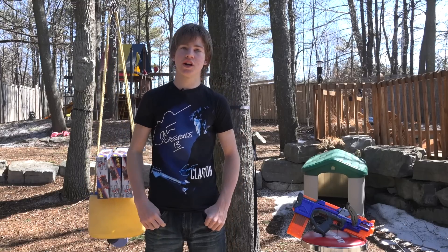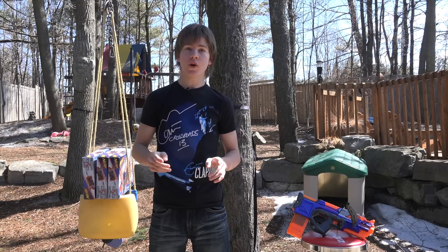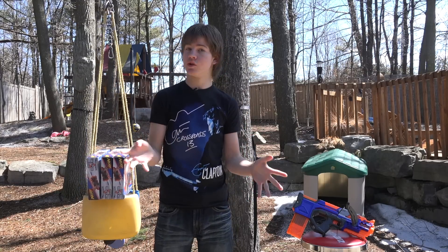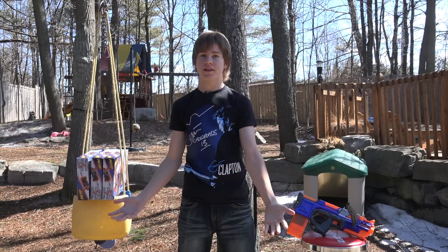Hey everybody, it's Nerf Boy Productions here. Today I have a super exciting announcement to give you guys. It's been a really long time since I did a giveaway, and I decided to do one. A lot of you guys have been asking for it, so I decided to do it.